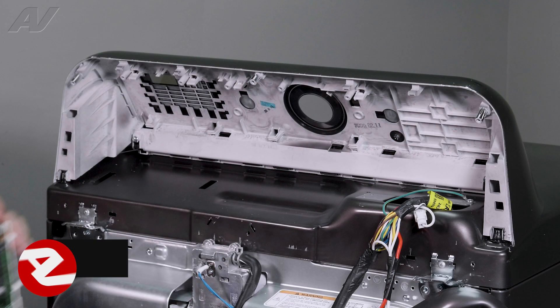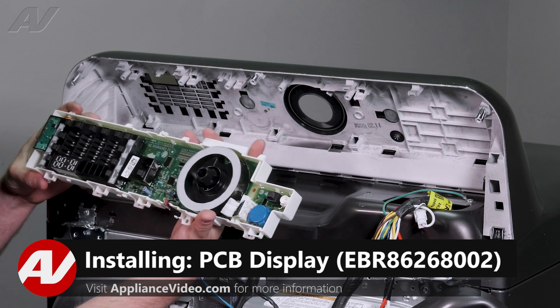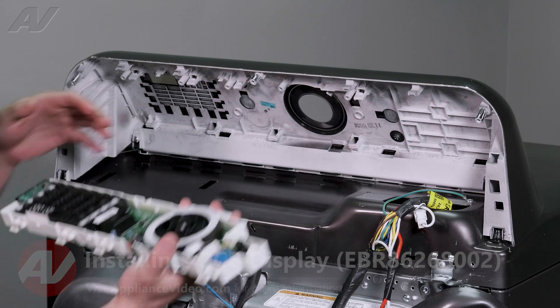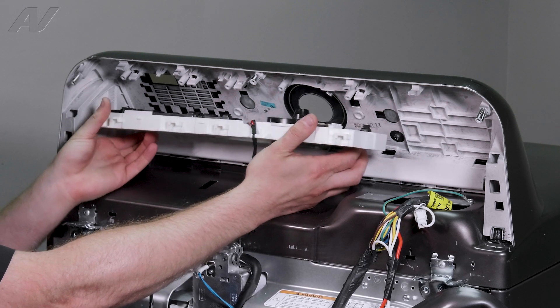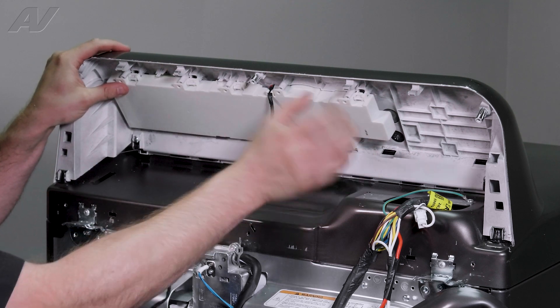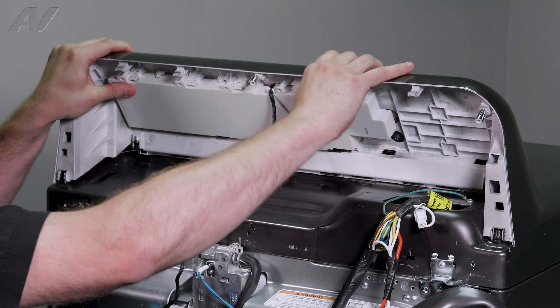When installing your new user interface, there are spots on the bottom that will correspond with spots on the plastic here — that's how it's going to line up. So we'll start from the bottom, get it into place, and lock it in.